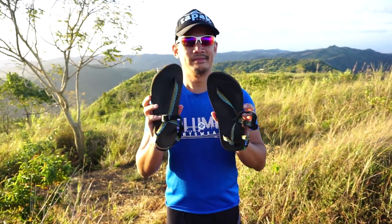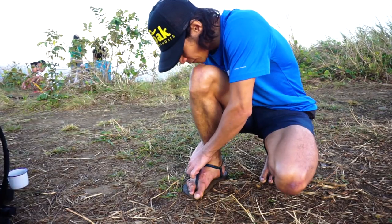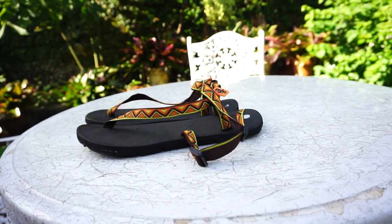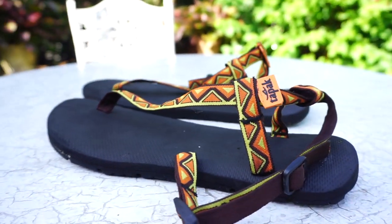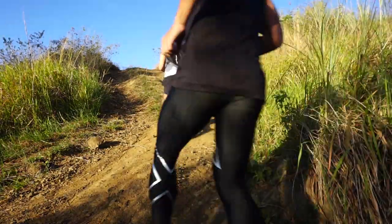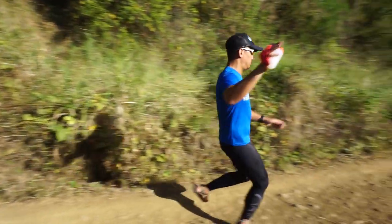Guys and gals, this is Tapak Sandals. Tapak is really designed for everybody. It's a really capable sandal — a sandal for the people, for technical runners, and for a beginner. It does anything, anywhere.